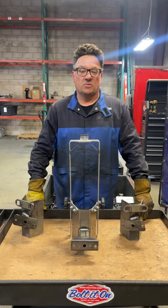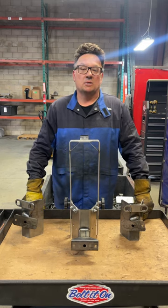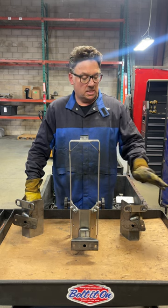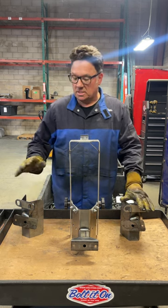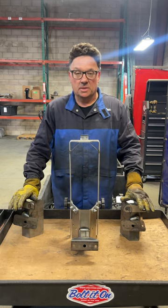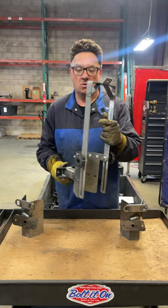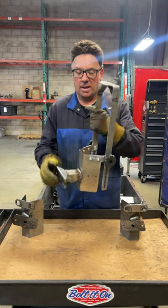Hey Chuck, as requested, hot off the press, your custom L-Track slash Airline Track Kit for your new Sprinter. Got a left-hand 60-degree twist, a right-hand 60-degree twist, and your custom 4-inch Offset Pro for your mountain bike or your dirt bike.